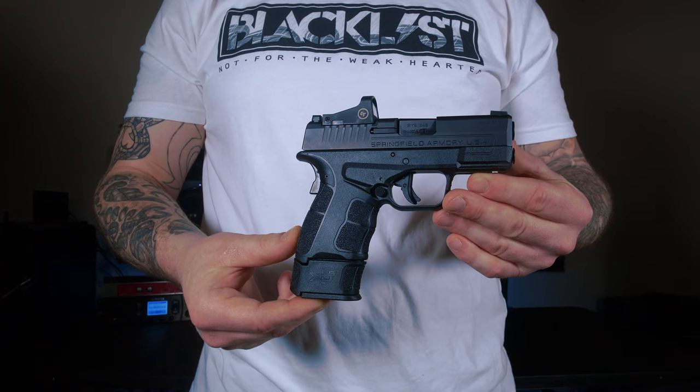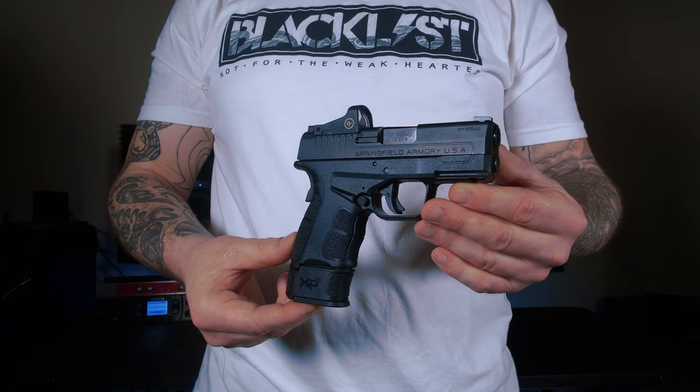The XDS line of handguns has been around for quite some time — nothing new to the market. Quite a few years back I had an XDS, one of the original ones with the little pyramid grips on there. I am so glad they got rid of that grip texture and started moving up in the world. Very aggressive, covers a good portion of the frame, but as always, handgun manufacturers are lacking texture on the indexing points. If there was one thing I could get through to all major manufacturers, it would be: put texture on the indexing points.